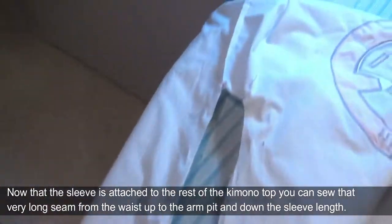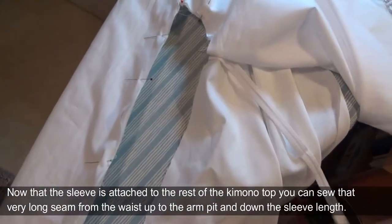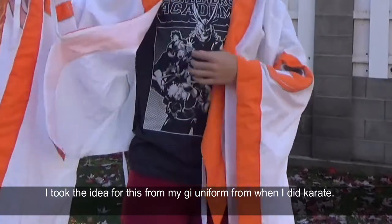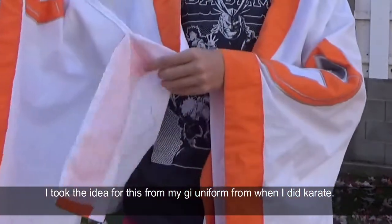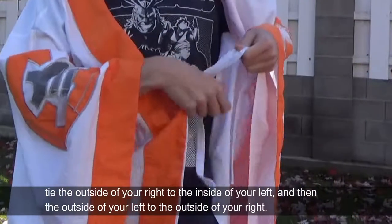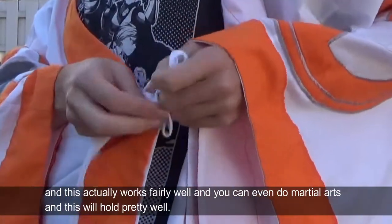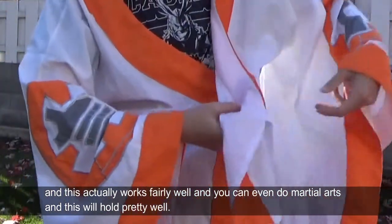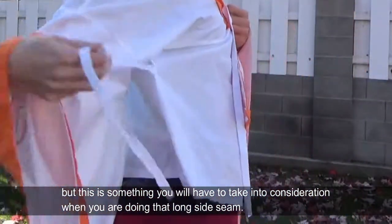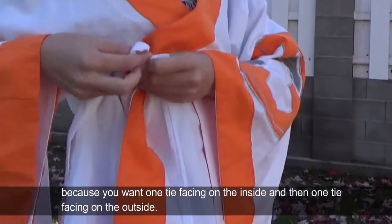Now that the sleeve is attached to the rest of the kimono top, you can sew that very long seam from the waist up through the armpit and then down the sleeve length. An important thing to consider with this seam is how I've incorporated the ties. I took the idea from my gi uniform from when I did karate — you have ties on the outside so you can tie the outside of your right to the inside of your left, and then the outside of your left to the outside of your right. This works well enough to hold during martial arts, so I knew I could trust this system. You need to take this into consideration when doing that long side seam because you want one tie facing on the inside and one tie facing on the outside.